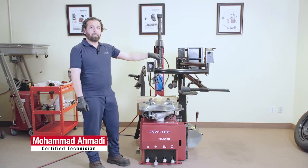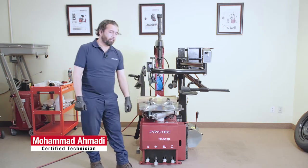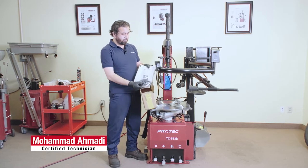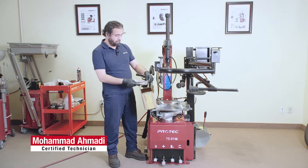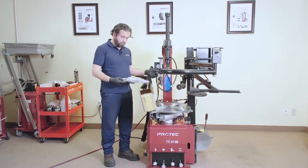Welcome back. Here we have the Tire Changer 513B Pro-Tech Tire Machine. The machine comes with the following accessories. Here's the owner's manual, then you get these inserts for the metal head that go here and here.